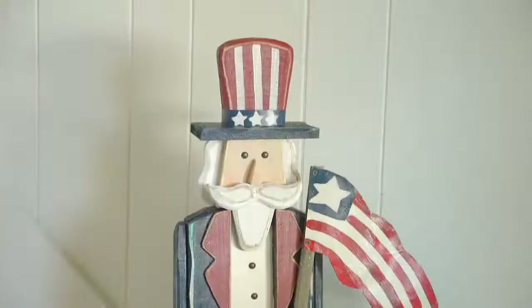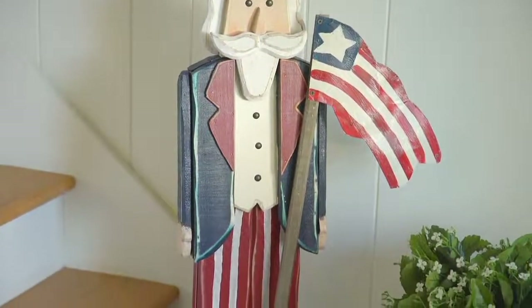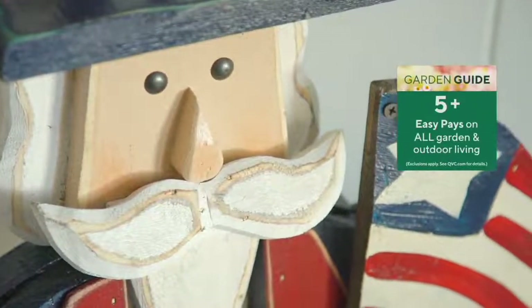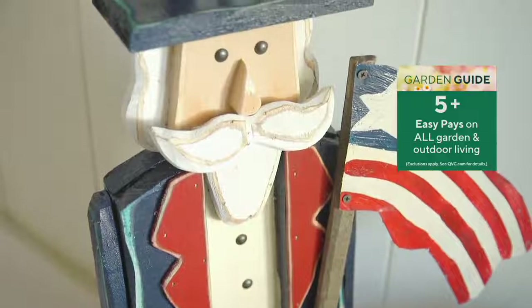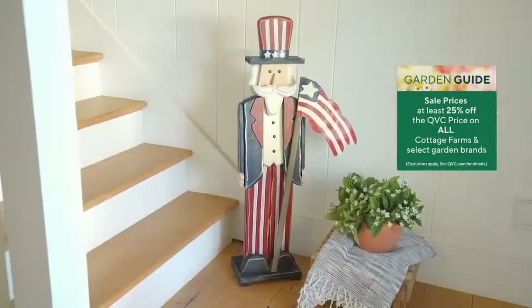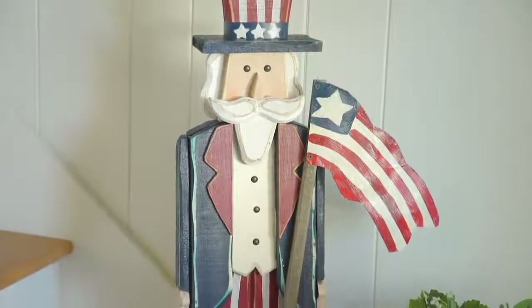This is item M64949. Stay on the line for this — we're going to get this out to you straight away. You're saving over $10 at our QVC sale price tonight, and five easy payments on your credit card. Don't miss out on this from Plow and Hearth, a leader when it comes to indoor and outdoor home decor.